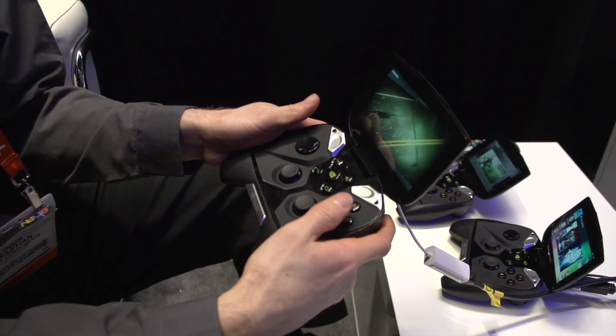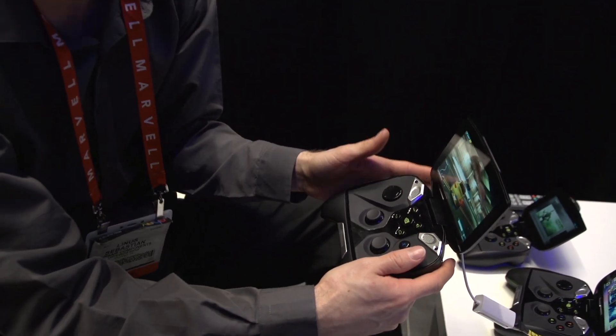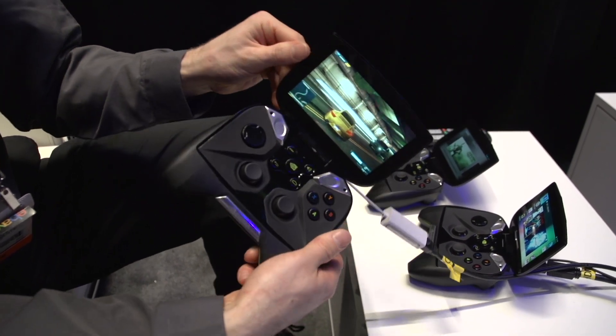The speakers are awesome. In fact, I can even feel the vibration of the unit itself in my hands. Does it have built-in vibration or is that just the speakers? Just the sound — that's very, very cool. The start and back buttons are integrated here, and of course it is a full touch screen as well.